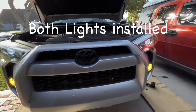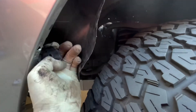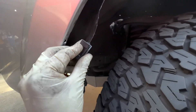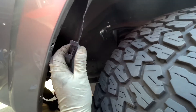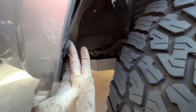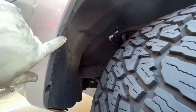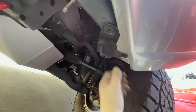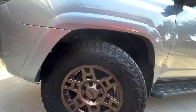Now let's install the fender liner back. The clip has a groove, and that's where the liner has to go — do that all the way around. Line it up and work it all the way in. Once the liner is all the way in, install the three 10 millimeter bolts back, align them to the holes, and install the bolts. Very simple job.